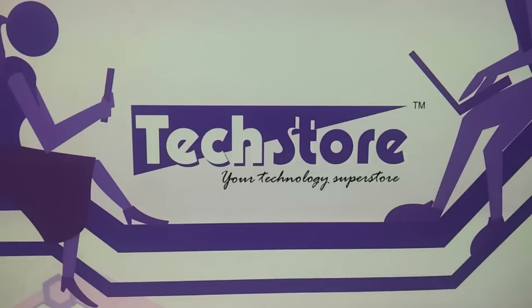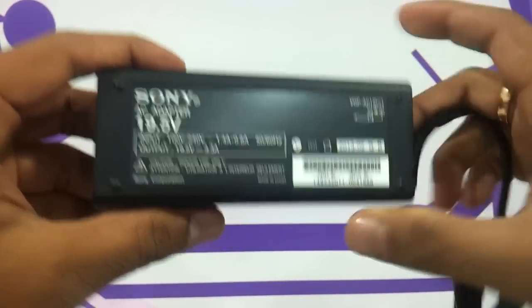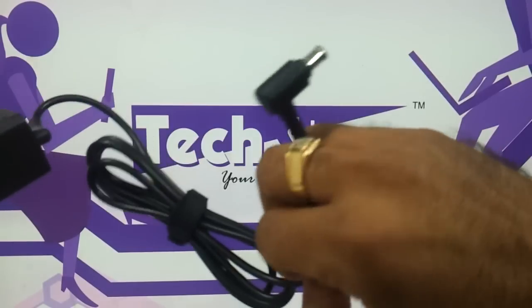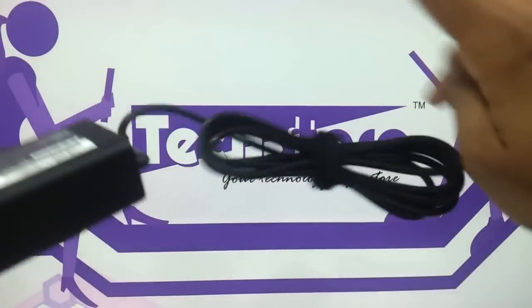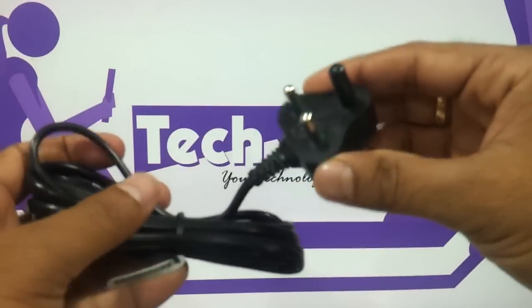Let me show you the adapter rating first. This is the adapter we have — 19.5V and 3.3A, a very standard-looking Sony adapter. The cable coming with it now has a 3-pin instead of a 2-pin connector.